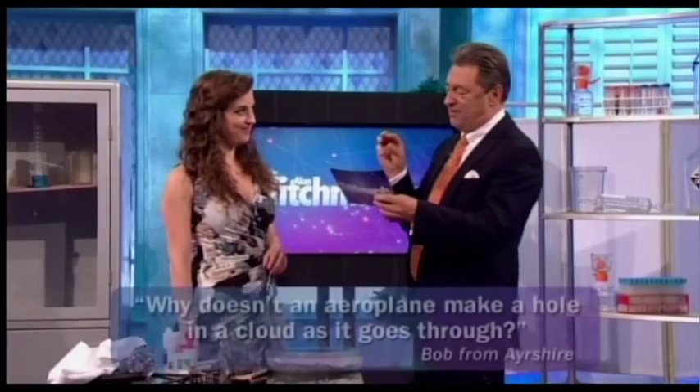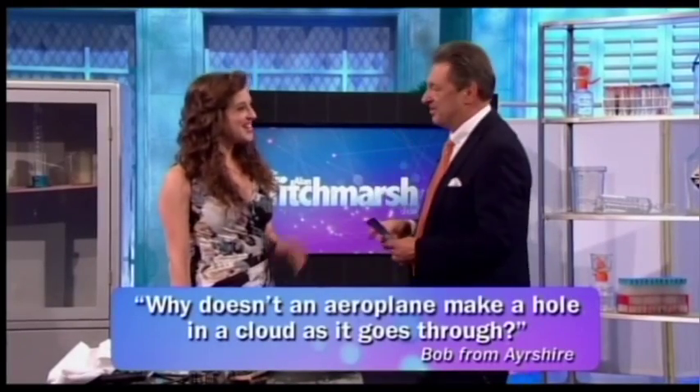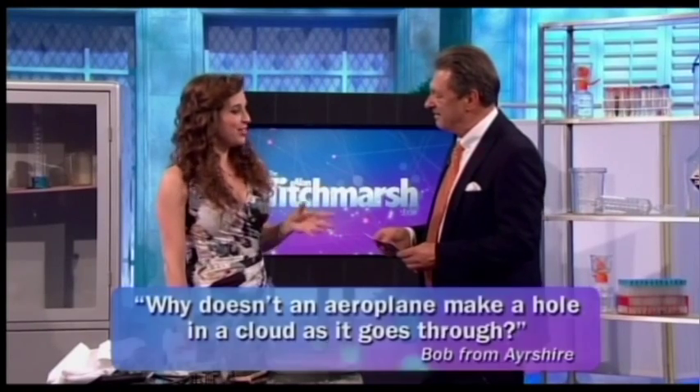Question two from Bob: given that a cloud is made of water vapor and an airplane has very hot engines, why doesn't an airplane make a hole in the cloud it goes through? You'd think the air around an airplane would be hot because of the engines, but actually airplanes make the air get cold. The reason is to do with pressure — an airplane's wing is shaped so that the pressure above the wing is low, which is how the airplane flies. Air under low pressure expands, and that actually makes it get cold.